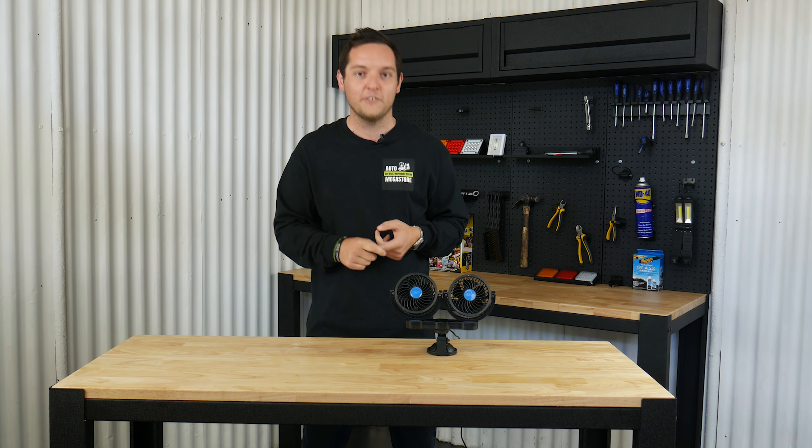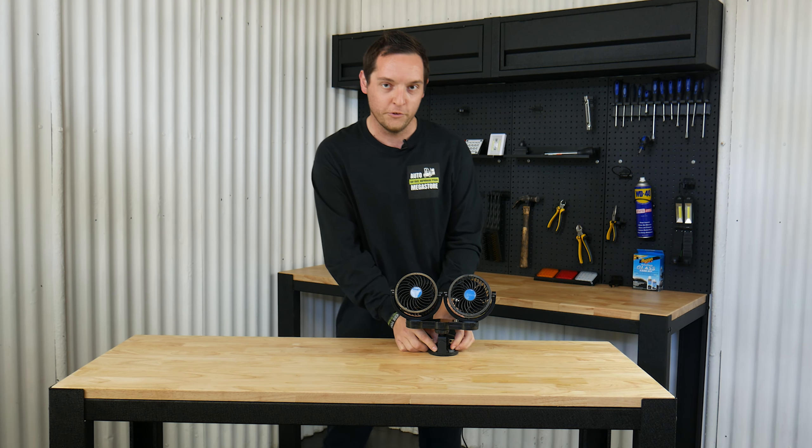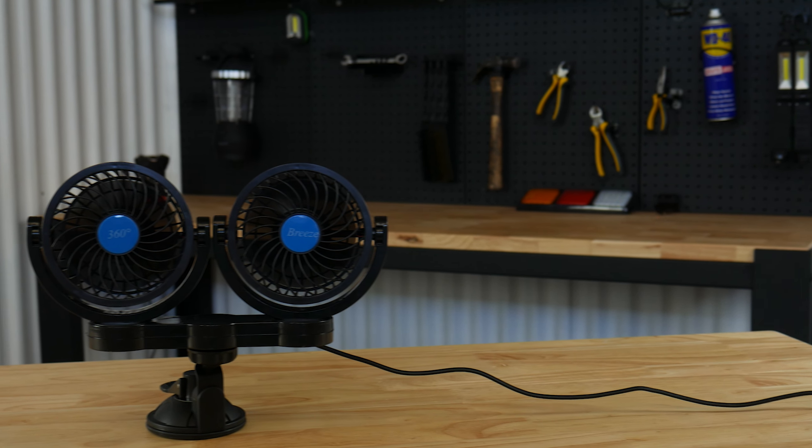The good thing about this fan is it actually comes with a suction cup on the bottom of the unit itself, so what it's actually great for is sticking to the dash of your truck, your van, or your car.